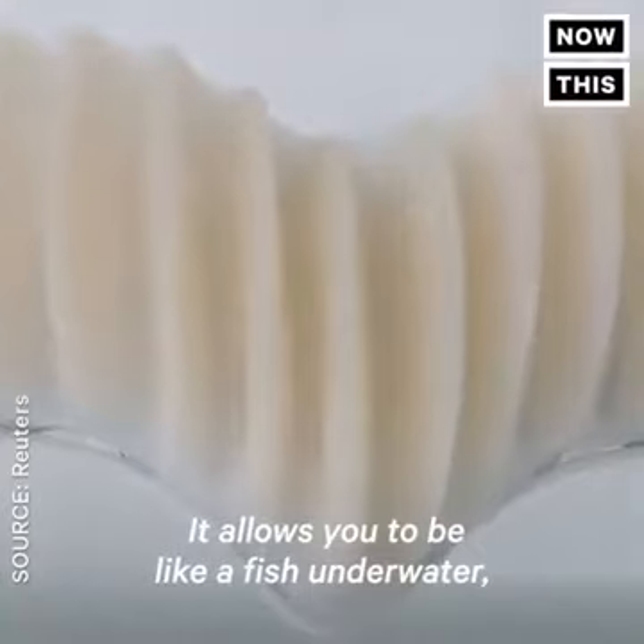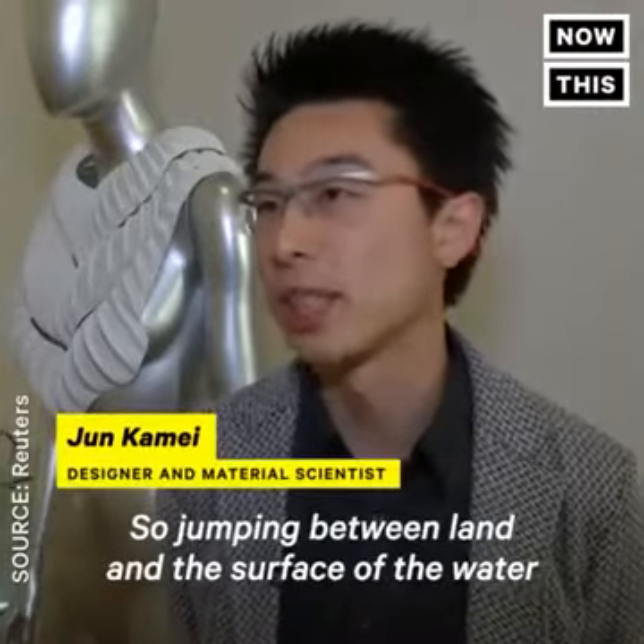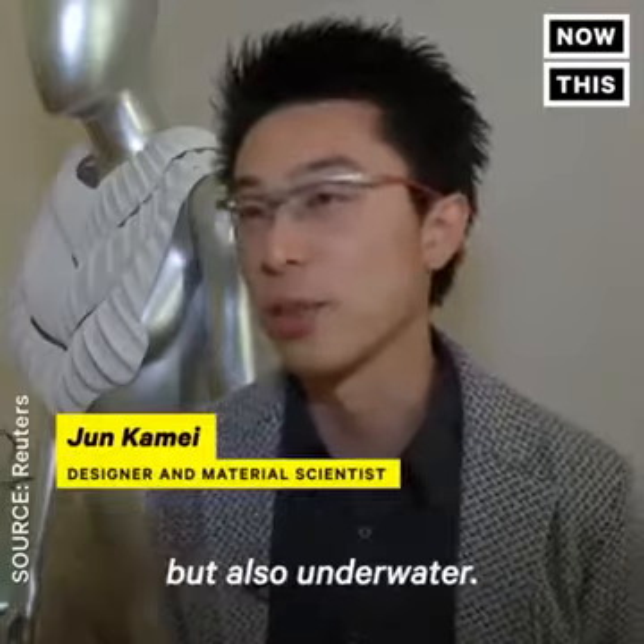It allows you to be like a fish in the water, like an amphibious being. So it's jumping between lands on the surface of the water, but also underwater.